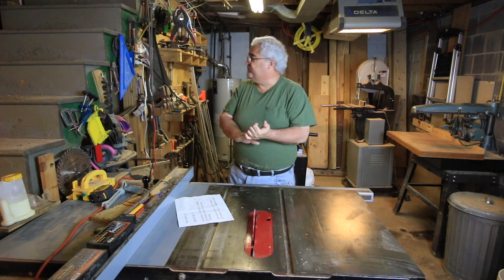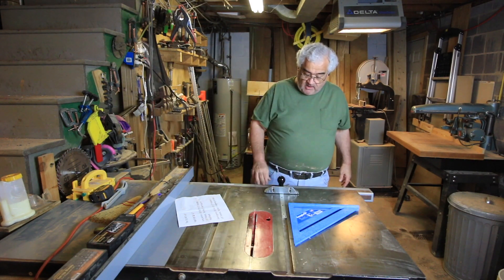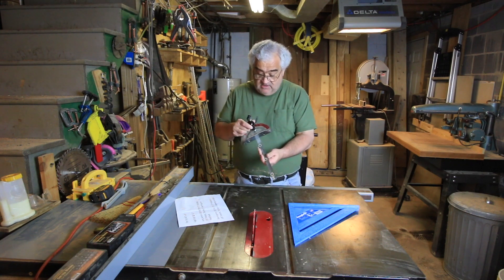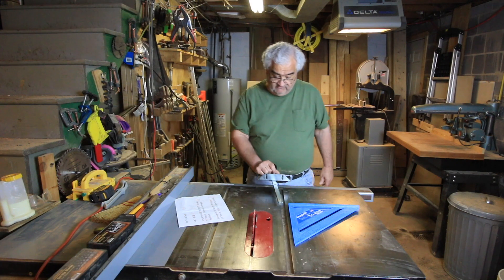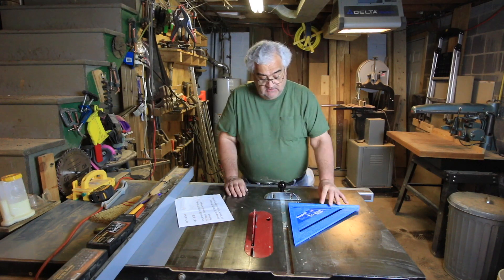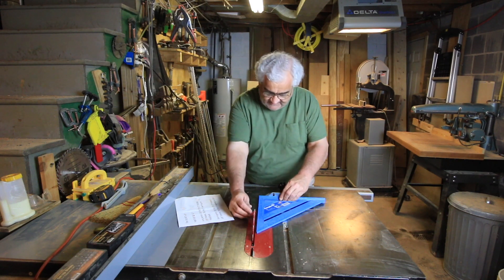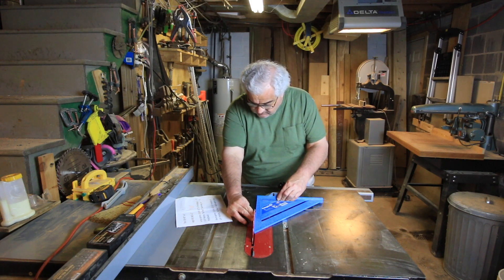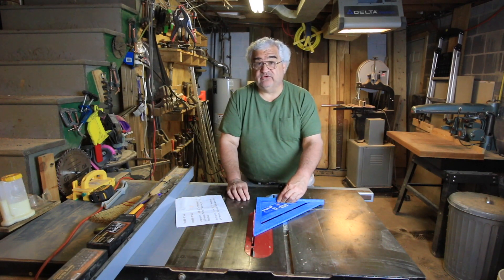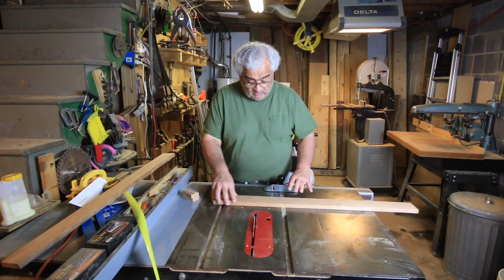We are back at the table saw and I need to make a squaring cut. I have a very good Incra 1000 miter gauge, but I want to make sure it's square to my blade. This plastic speed square is good enough for that. I have it perfectly square, and I'll bring it through where it's not touching a tooth that's sticking out. I am very square here, so as long as I hold my board square to this miter gauge I should cut a nice square end. Let's square one of these up and we'll end this video.